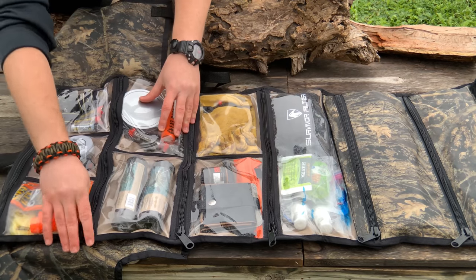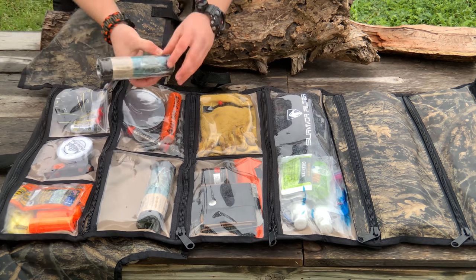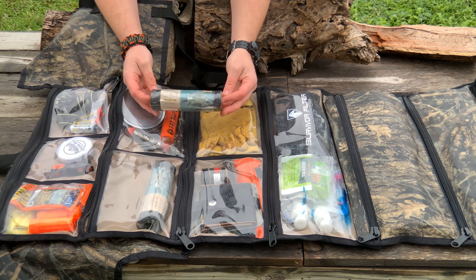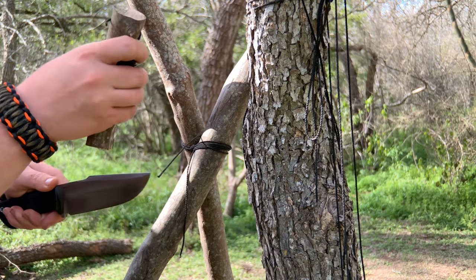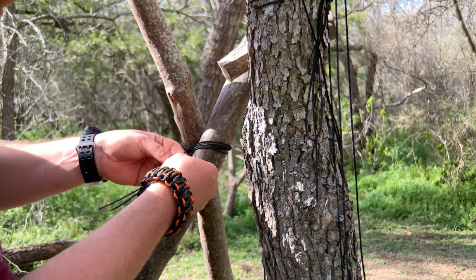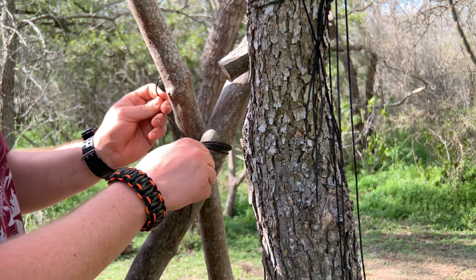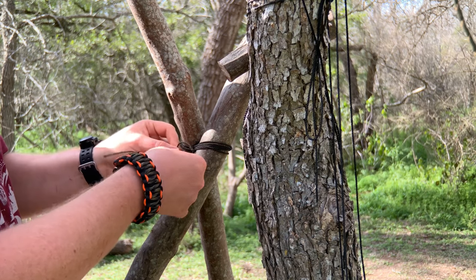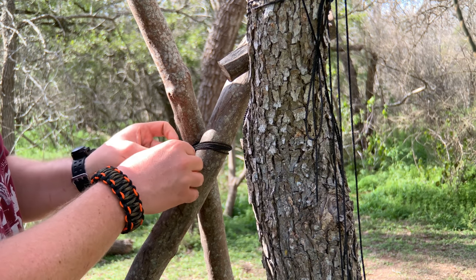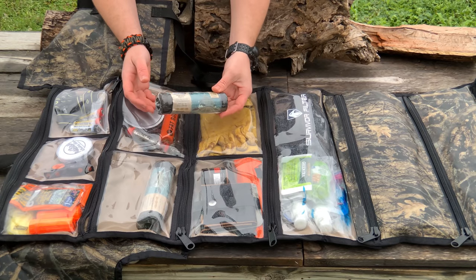This has got to be some of my favorite cordage on the planet — we used this on my 30-day survival challenge. This is tarred bank line, 113-pound test. It's perfect for setting out extra throw lines, building furniture, and different things to make life easier while setting up a bushcraft camp. It doesn't stretch, it sticks really well, ties knots very well, and it's really tough stuff.